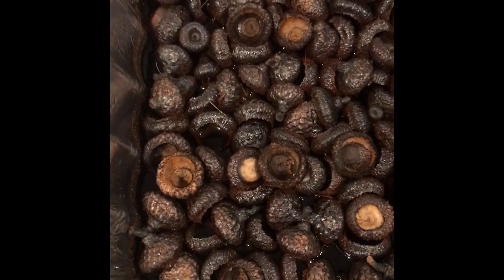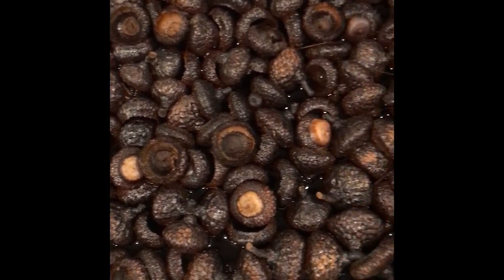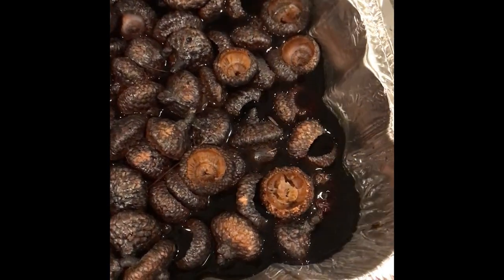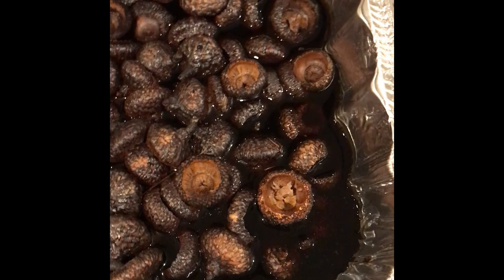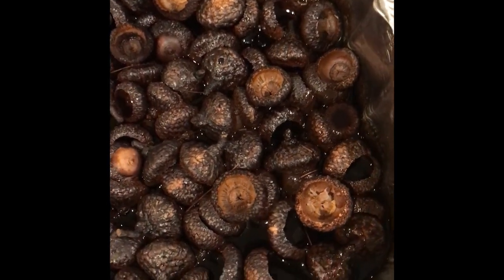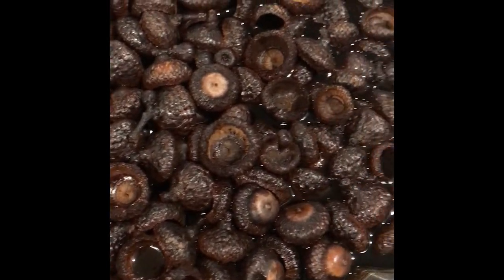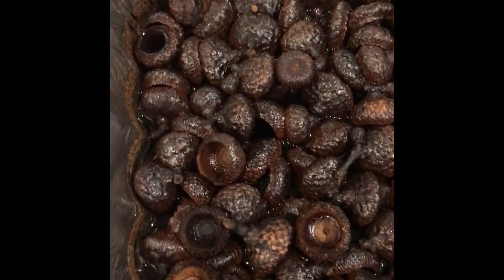Here are my pans after about two hours — sorry, that got fogged up there. I turned off the oven and left the acorns in overnight, and this is what they look like the next morning. The ink looks really dark, and I like the ink really dark. If you want a lighter ink, just add more water. I labeled one pan with a V for vinegar just to see if there is a difference.